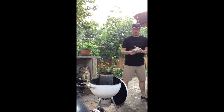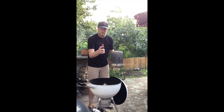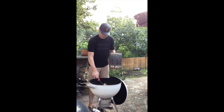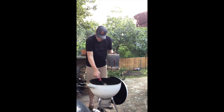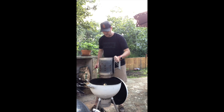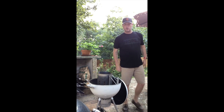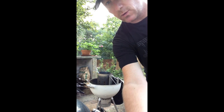Get your lighter. Down here. Light this, like so. See that fire there already? Put this right on top. Give that maybe 10 or 15 minutes and you're good to go. We'll come back when it's time to dump the coals.